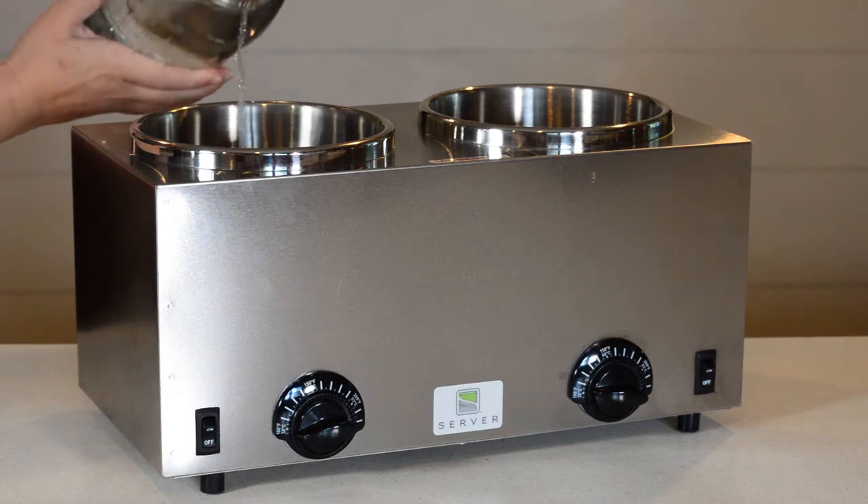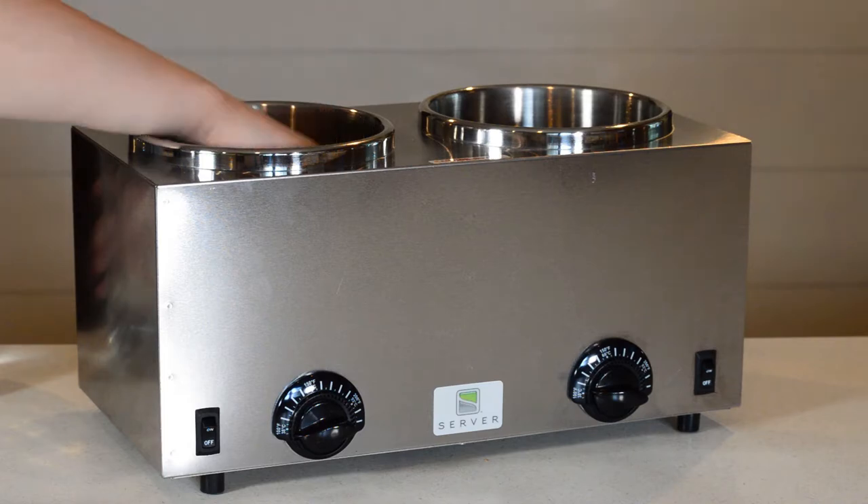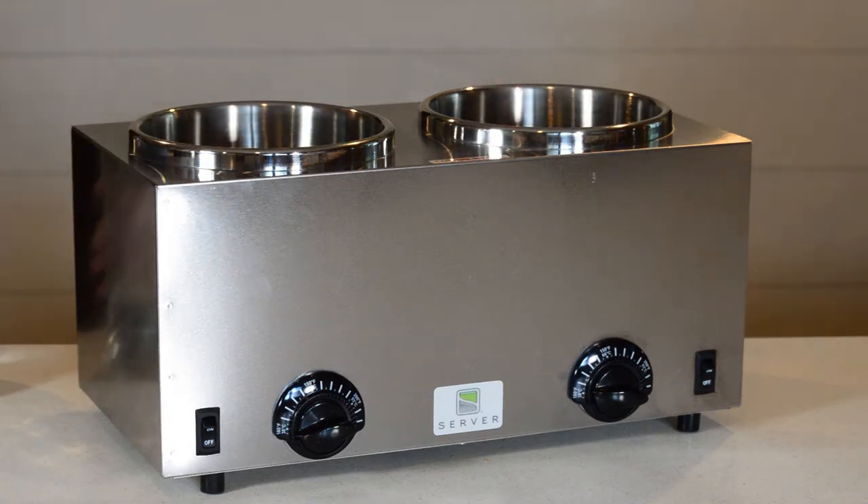Fill both basins with two and a half cups of water or to the fill line. Insert a spacer into each basin to ensure water flows around the food vessels.